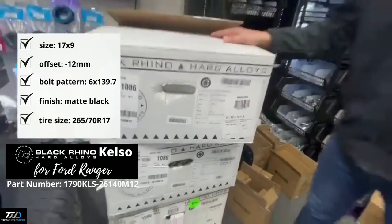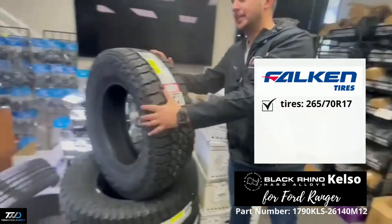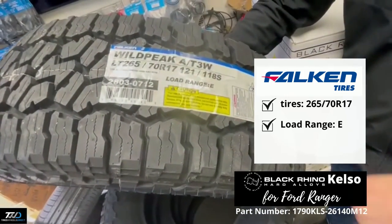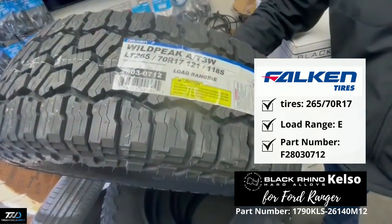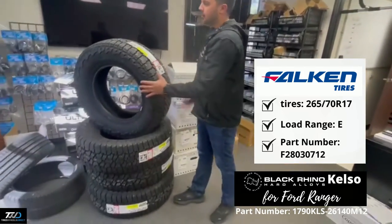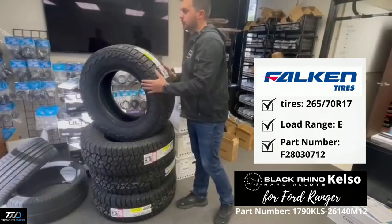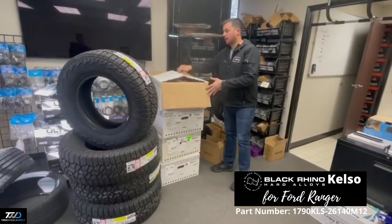These are going to be paired with a set of Falken Wildpeak AT3s in the size 265/70R17, Load Range E, part number 28030712. These are pretty nice all-terrain tires. Falken makes these as a mud and snow with the three-peak mountain snowflake rating.